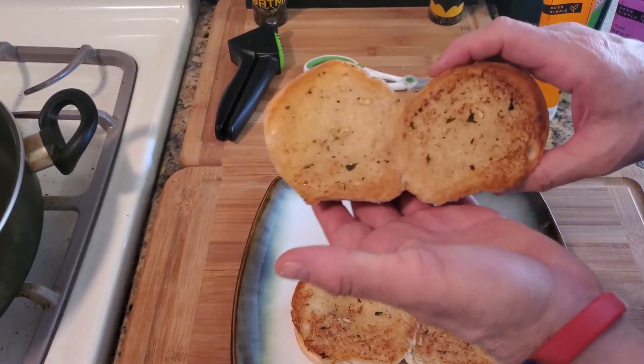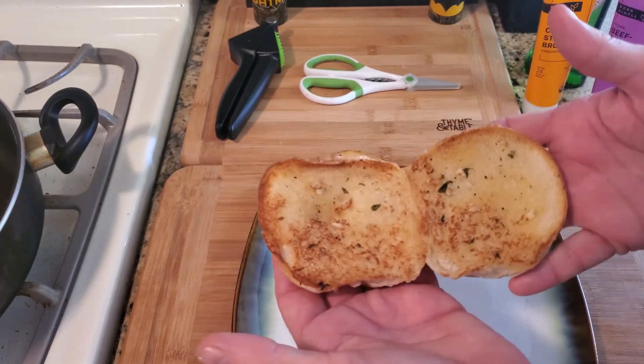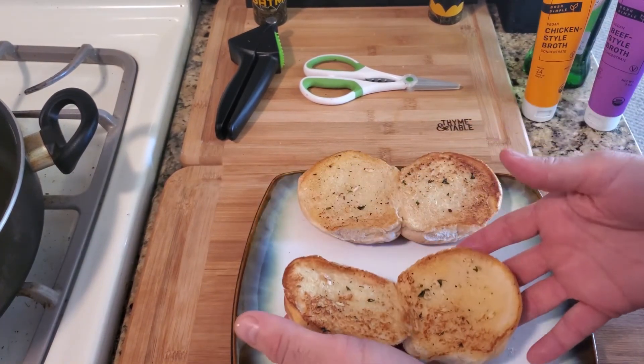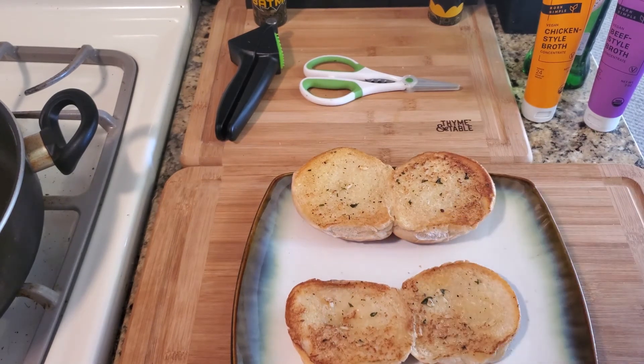You can see how easy it is to brown sliders and other bread in a pan — this only took three minutes. Thanks for being part of this channel and enjoy the recipe.